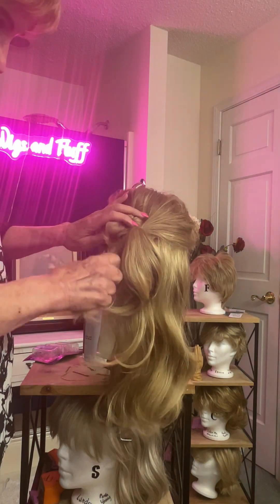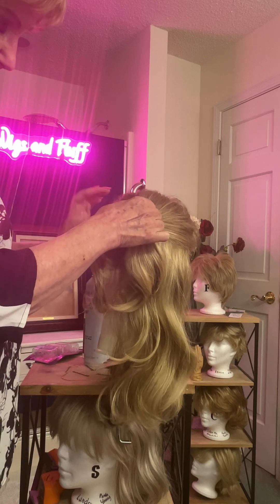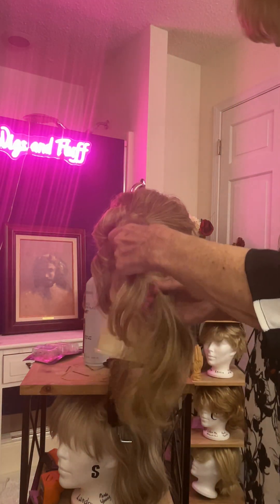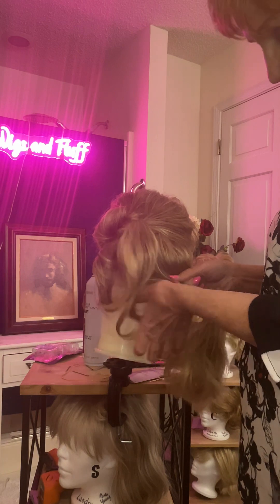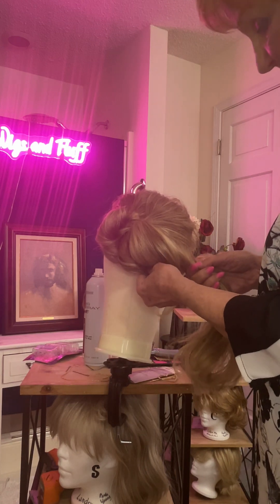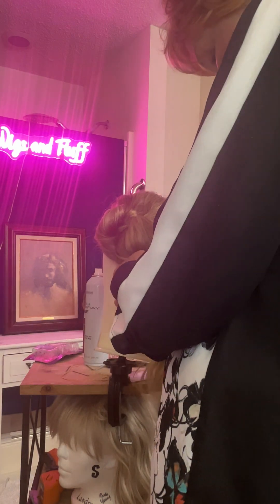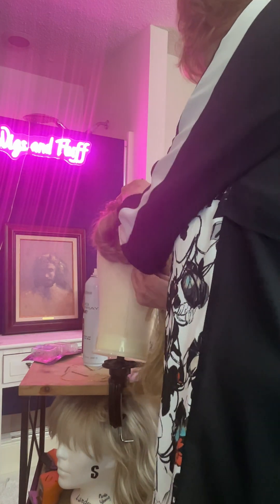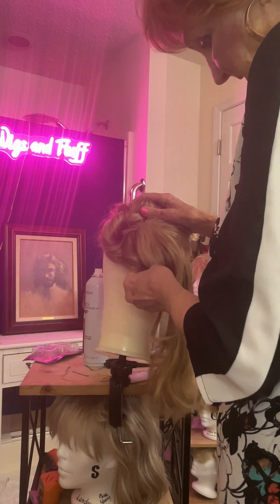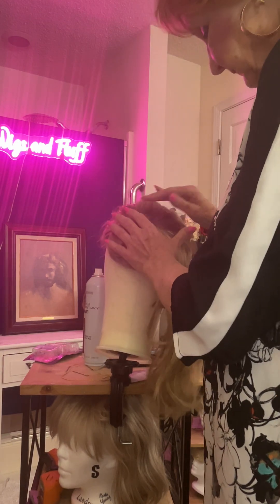I'm going to fluff it out a bit — not too much just yet. Then you're going to come over on this side. You don't want to get the ponytail in there. This is going to end up being the point of your little heart bun that we're trying to make today. So this can go up in here at this point, and you can secure that with a bobby pin. You've got basically this part of the heart.